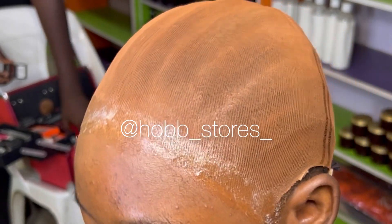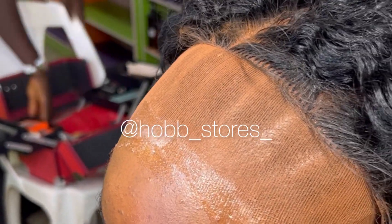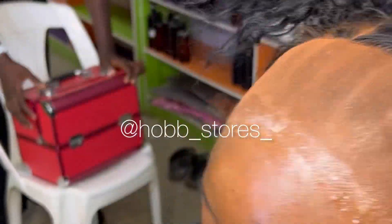My client had an appointment so I didn't get much time to video the process from scratch — that's why we're starting at this point. I promised to make another video showing you how to prep an artificial scalp before installation. Right here, we're already done with the pre-installation process and we're about to fix the lace on her scalp.